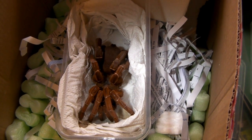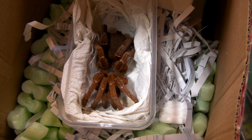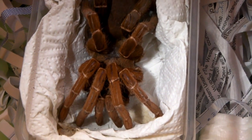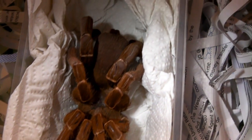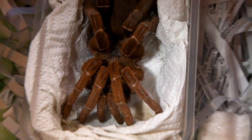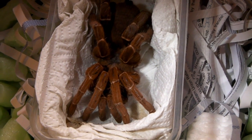I've taken the lid off the container and as you can see it's a Pelinobius muticus, the king baboon. It's a very beautiful looking adult female. I did actually have a smaller female that I decided to sell because I did want to have an adult, and they take quite a few years to reach this size.